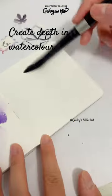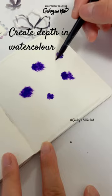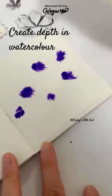How to create depth in watercolor painting? Start by giving your paper a wash. While the background is too white, you can add dots of paint onto the paper.